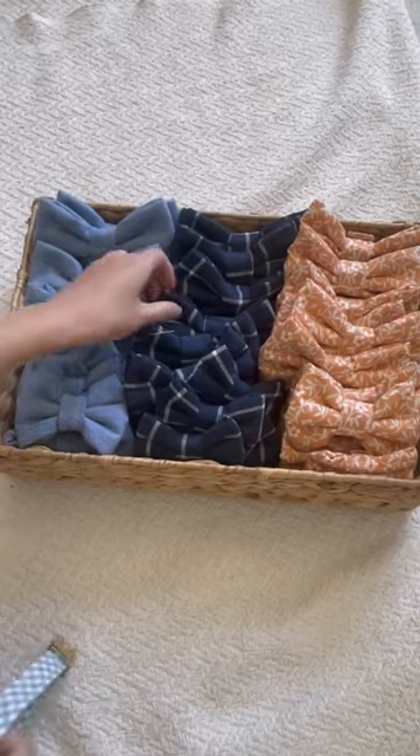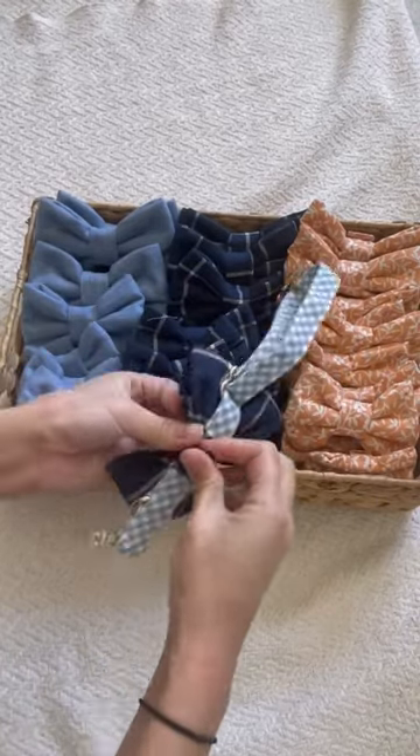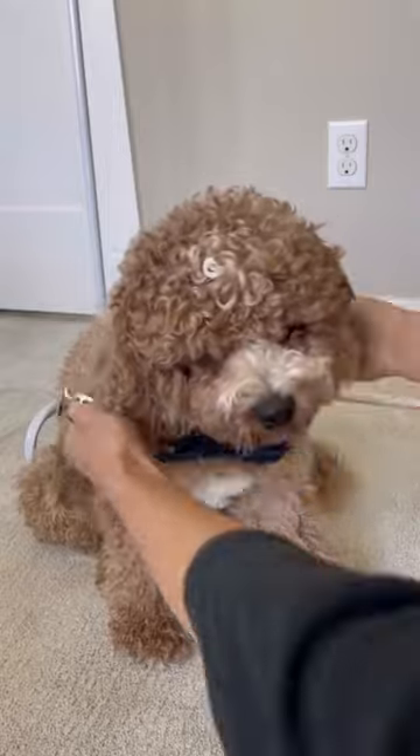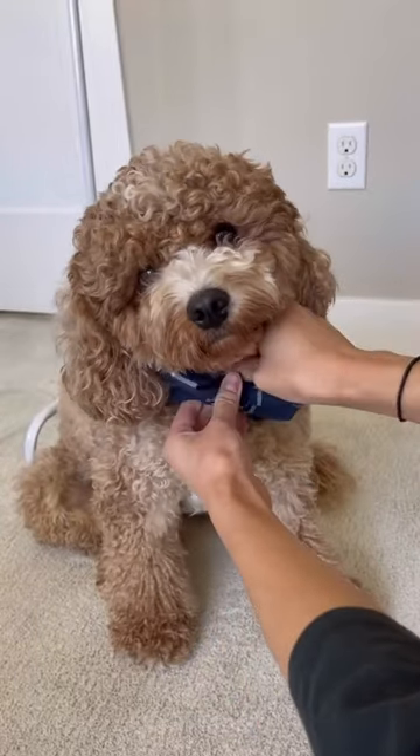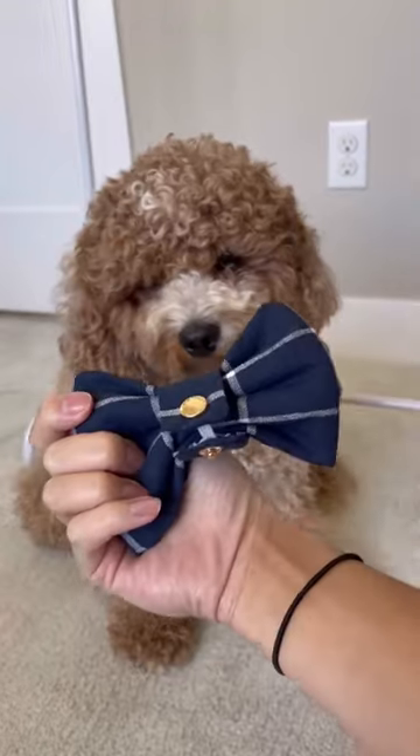That's why we're throwing out slip-on bow ties and bringing in easy snap-on over-the-collar dog bow ties that are easy to put on your pup. Dress up your pup for any occasion and easily take it off once you're done or if you want to avoid getting it dirty. Our bow ties come in three sizes from small to extra large and the link is in our bio to shop!